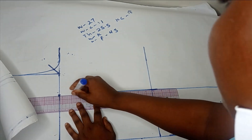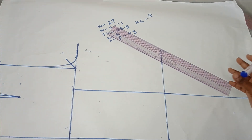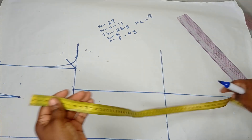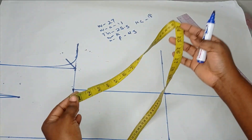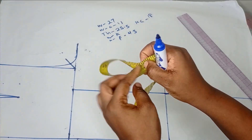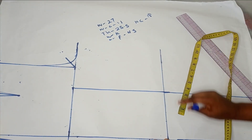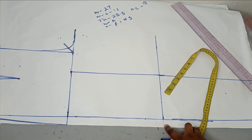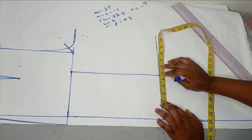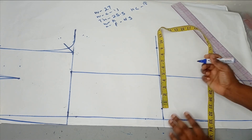If you are doing a straight or palazzo pant like I'm doing, you don't actually need the gator line. On your knee measurement line, you're going to take your round knee measurement, which is 18 inches. Since we have two separate legs, divide that by two to get 9 inches. Then divide that 9 inches by two again, giving 4.5 inches. From the gator line, place 4.5 inches on each side — 4.5 here and 4.5 on the other side. That's why you need your gator line.